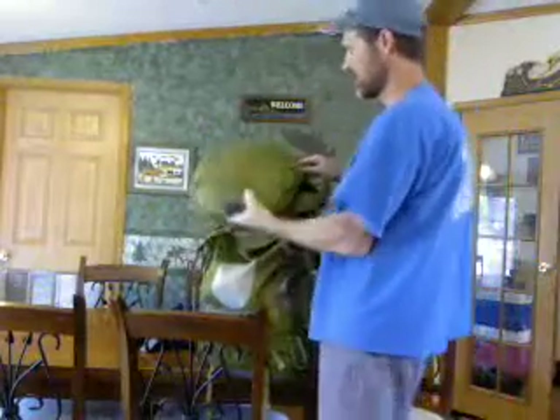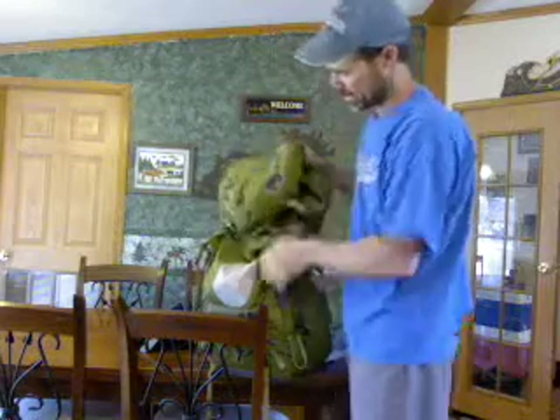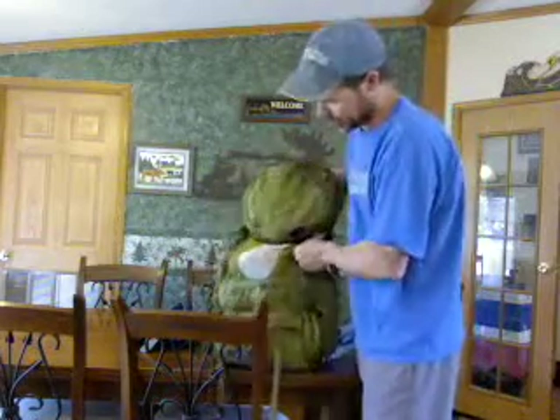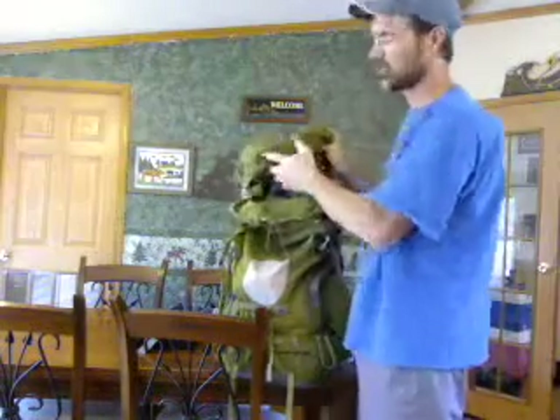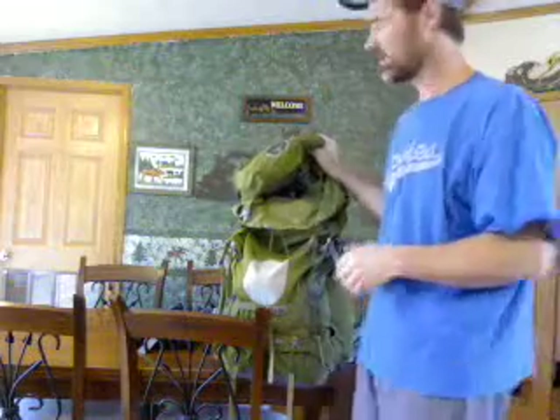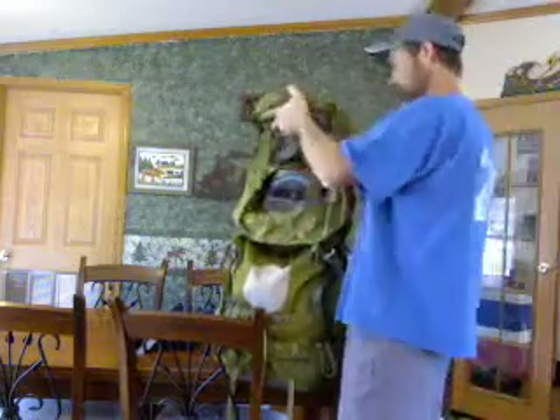I chose the Osprey backpack — it's the Aether 85. I'd just like to do a product review for a few minutes. I'm not going to go over the contents so much; I'll do that in a later video. I'm talking about what I'm going to have in here for a bug out situation. The stuff I have in here now is more geared towards what I'm going to be using for the camping trip. When I get back, I'll probably end up rebuilding it for that type of situation.